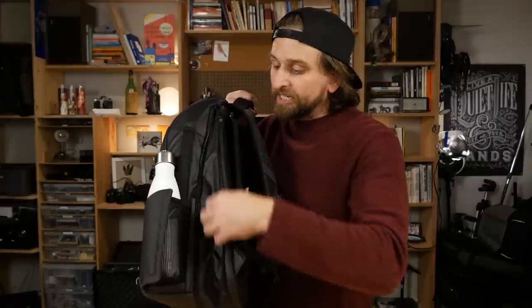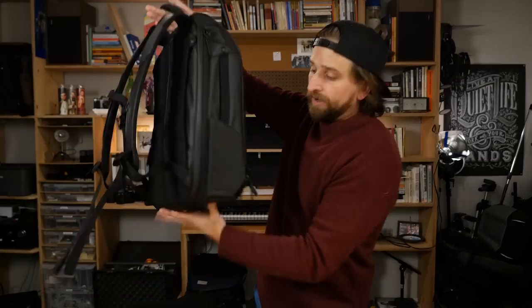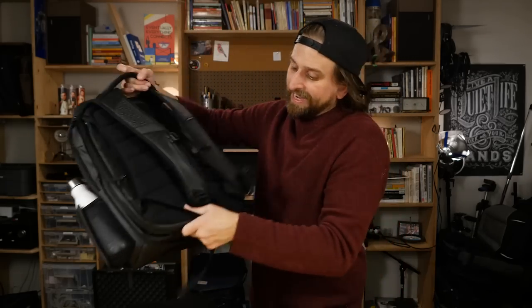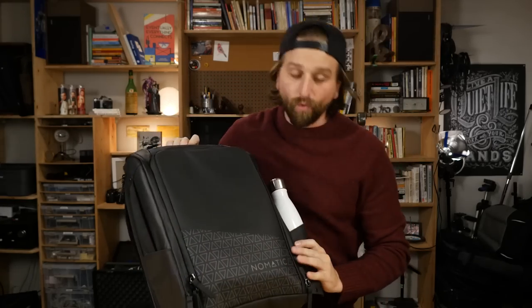Here is the expandability feature — it zips around the bottom back of the bag. At 20 liters it's solid and tight, but when you unzip it you have an extra four liters of space to fill. So that takes you from fitting maybe three wool sweaters all the way up to five or six — it expands so much space inside. I prefer the look and carry of it as the smaller 20-liter bag.